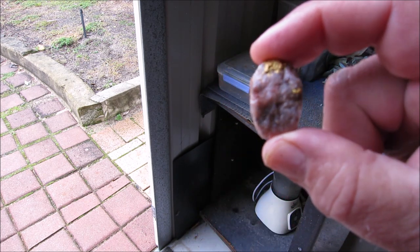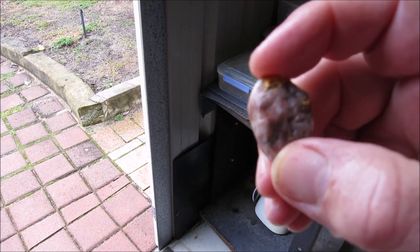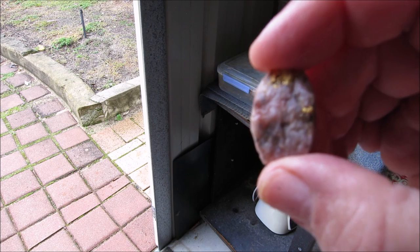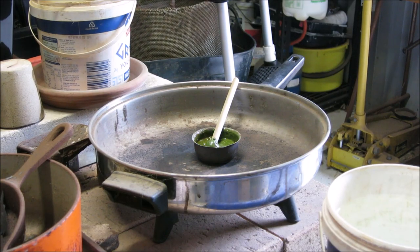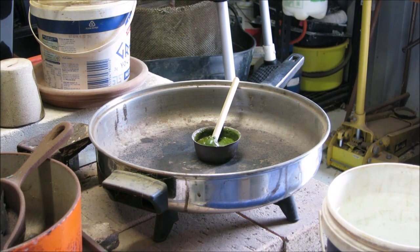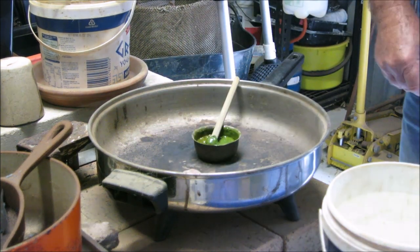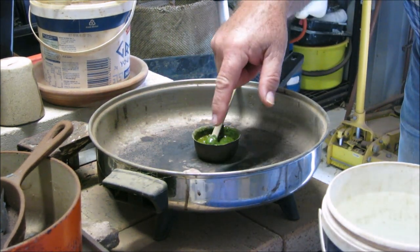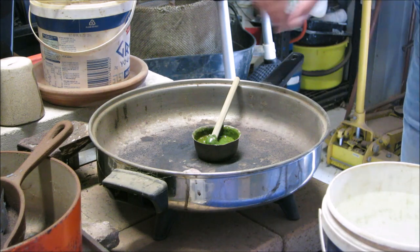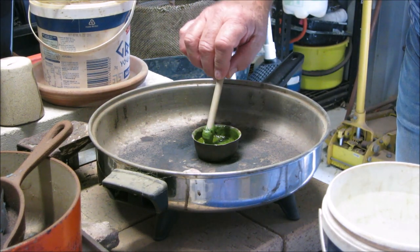Now I've got to put a dop stick on the stone. I just put the stone on the hot plate to dry it out - that will allow the wax to stick to the stone.